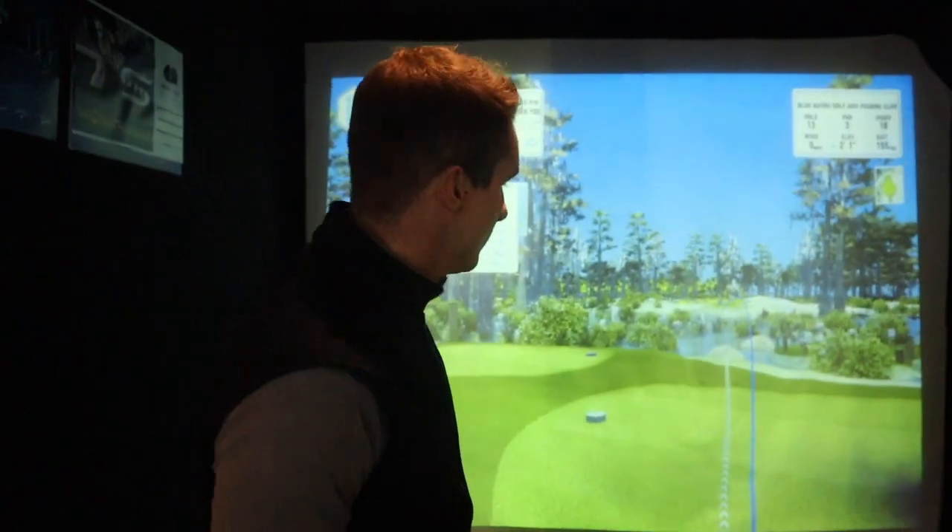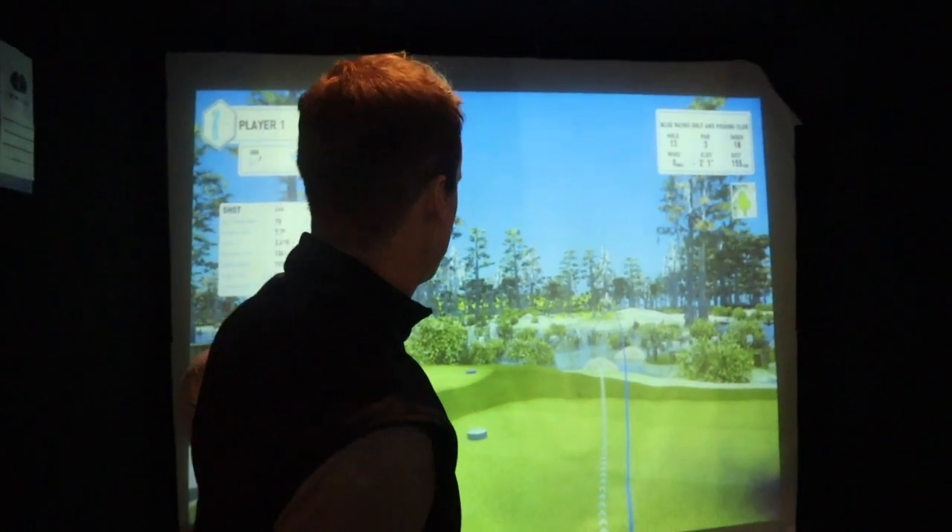How are you feeling so far mate? Good — a few rubbish shots but when you go up there and hit 10 good ones in a row... exactly.